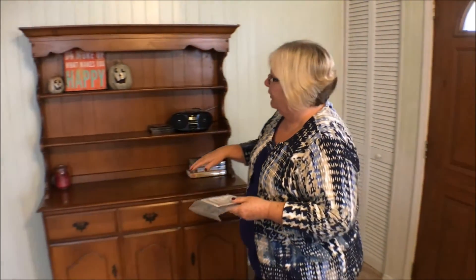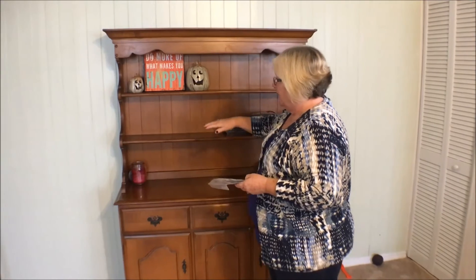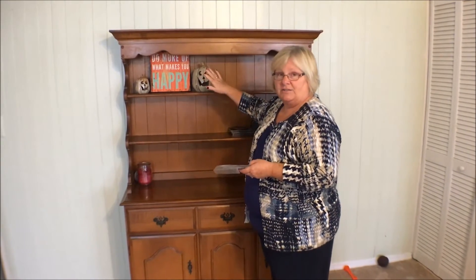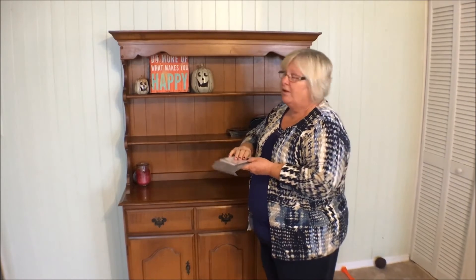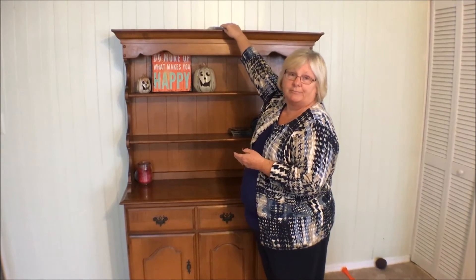We're going to look for a spot that is at least three feet from the door. In this home, we're going to use this cabinet because it's on an inside wall. We're going to put it up high so that children and pets can't get to it. So we would put it up on here on the top. And that's how you keep your home radon free.